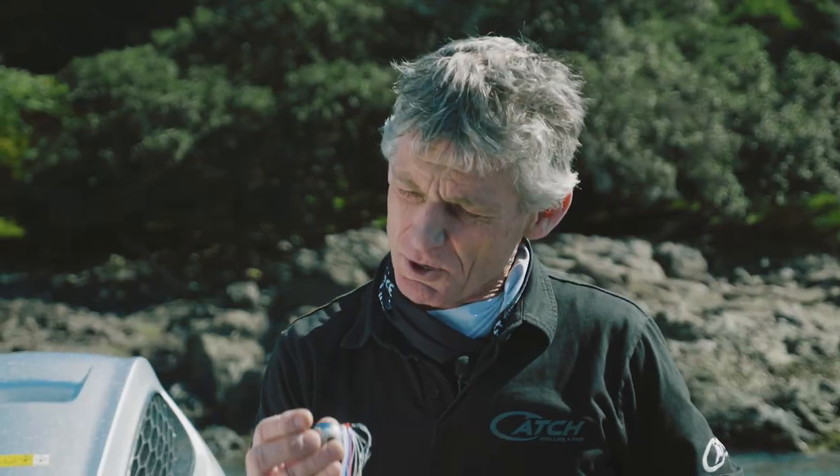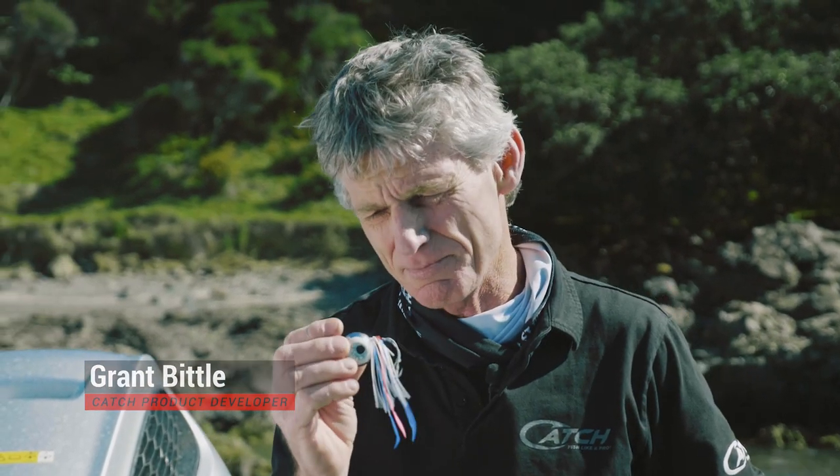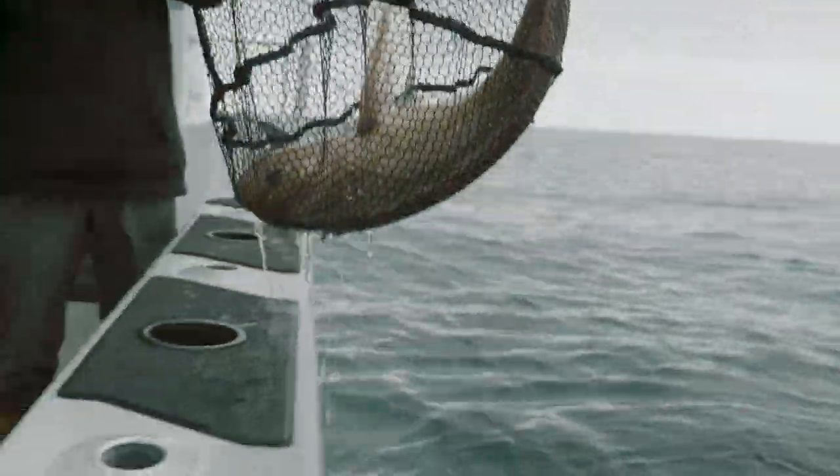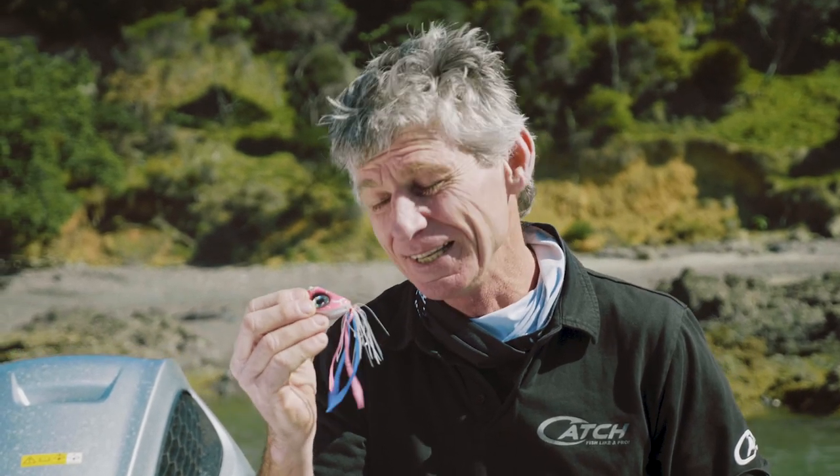The Catch Freestyle Kabura is the most prolific fish-catching lure we've ever seen, so we decided to use science and technology to make this amazing lure even better. We'd like you to meet the Catch BDI Kabura — now let's have a look at what all the excitement's about.